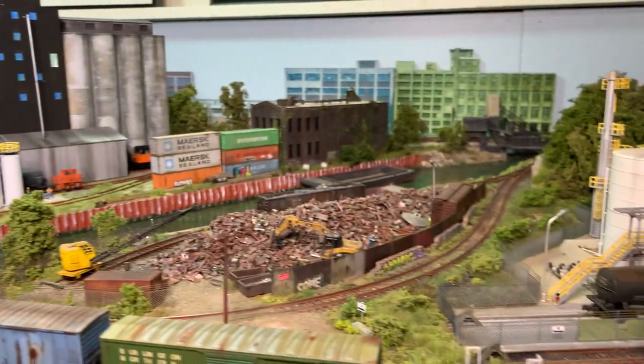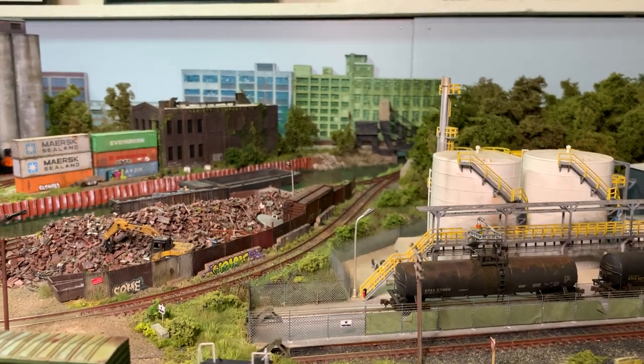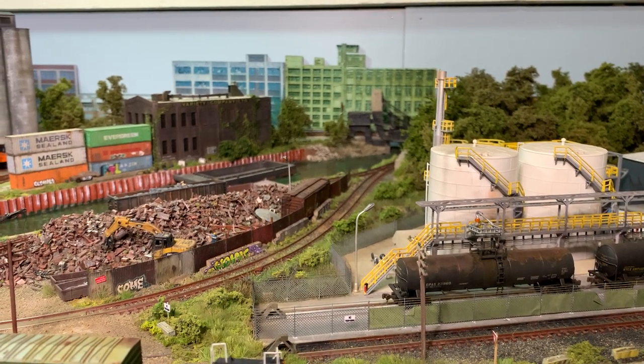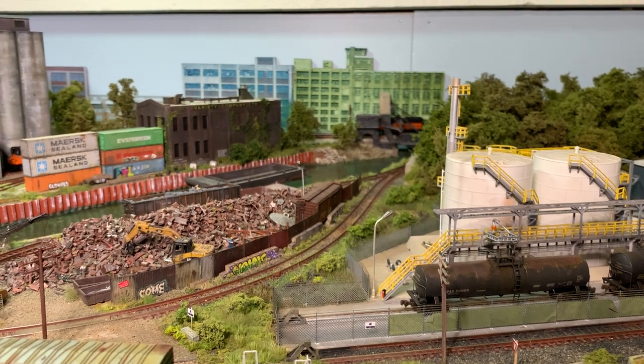Anyway, not a lot of time over the month to do too much work on the layout. In reality, I had about just a weekend to do things, but within that weekend I think I made pretty good use of the time.